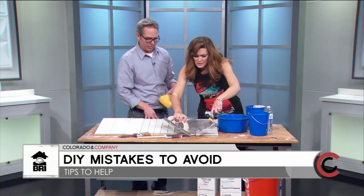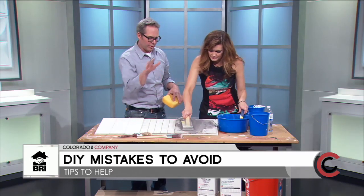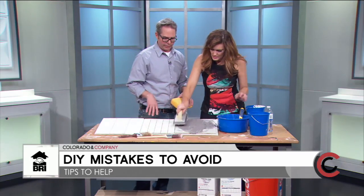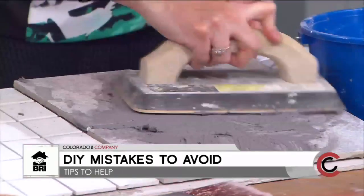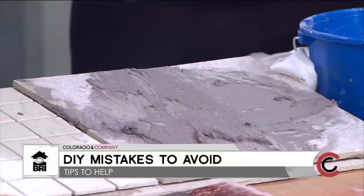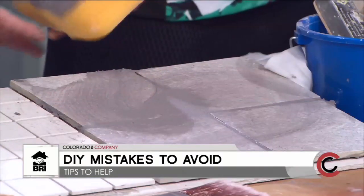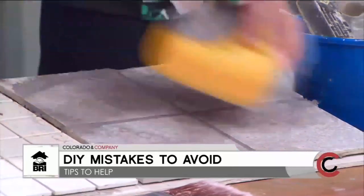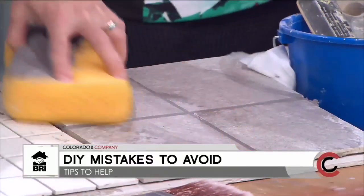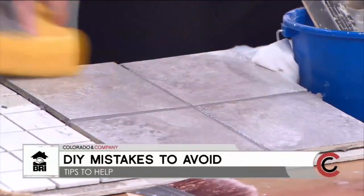Always wipe three times and use a tile sponge — otherwise you'll get what's called haze. Haze looks like white marks and is really difficult to remove once dry. The host gave it a try for her first time and did a great job. She joked that's why she married her husband — for his grouting skills!